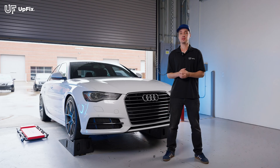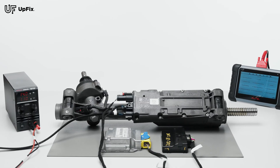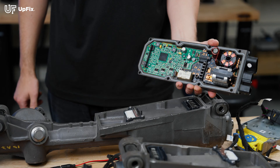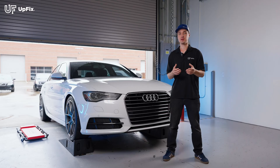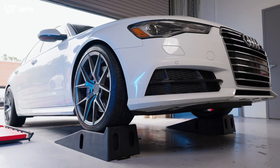Now if you try to get a replacement, the dealer doesn't sell these separately. You have to buy the entire power steering rack, and here at Upfix we have a better solution. Simply remove that power steering module — you don't have to take apart the entire power steering rack — and send it in for repairs. Once you get it back it should be working and you're all set. I'm going to show you how to remove it and send it in, so let's get started.